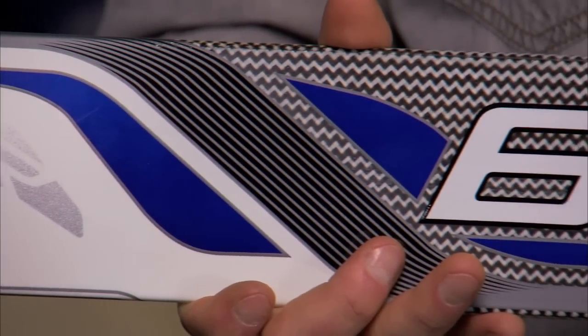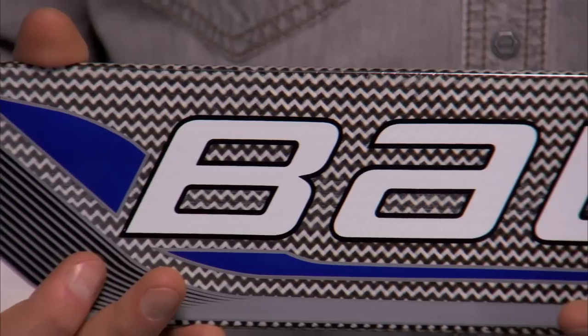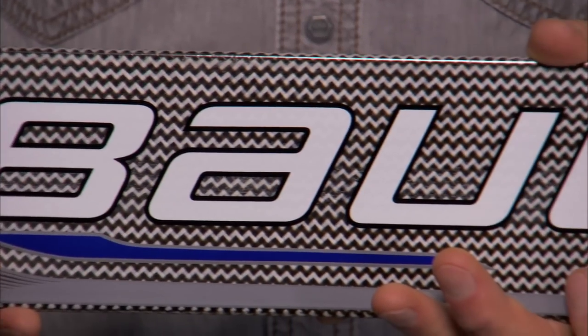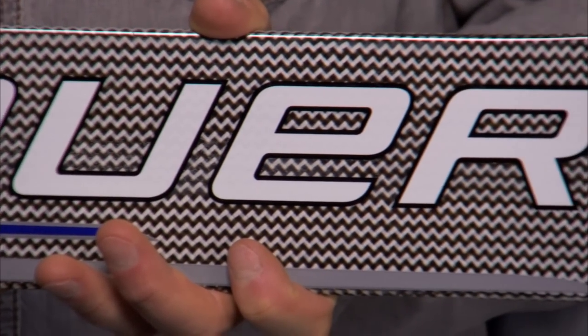The Reactor 6000 Goalie Stick has many unique features. The paddle shape is actually flat on the front of the stick. This is going to help reduce weight and it's going to be a better surface to control rebounds.